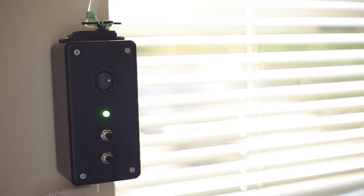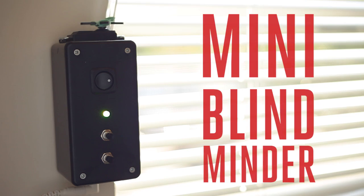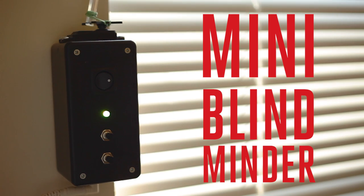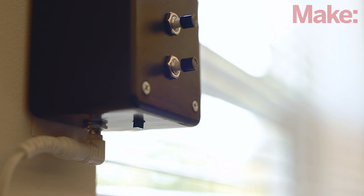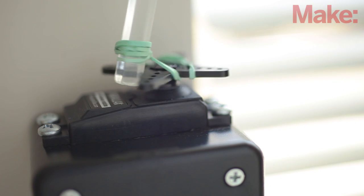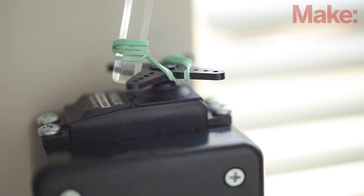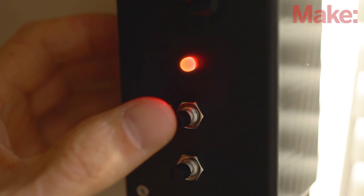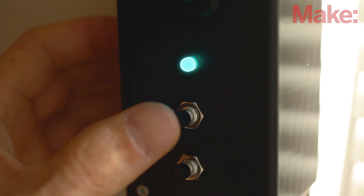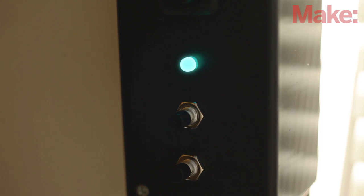If only there were a way to automate your blinds. In today's weekend project, we're going to be using our favorite little microcontroller, the Arduino, to do just that with the MiniBlind Minder by Steve Hofer. The Arduino uses a temperature sensor to read the room temperature and activates a servo motor to open the blind slats if it's too cool or close them if it's too warm. It has an adjustable thermostat so you can set your own comfort zone, and it can also be operated manually so you can open or close your blinds with the push of a button.